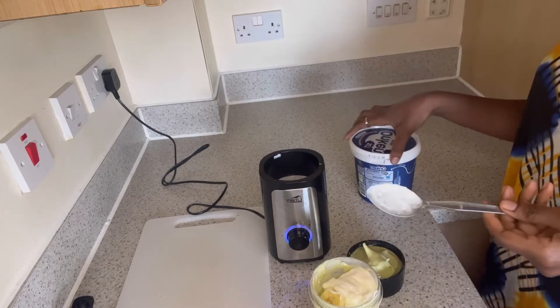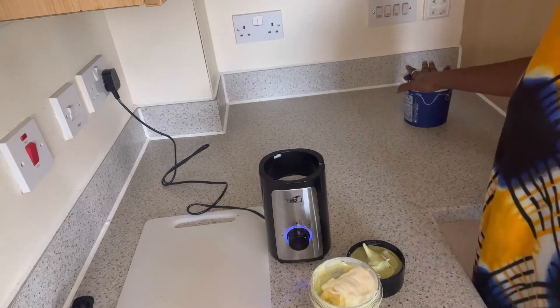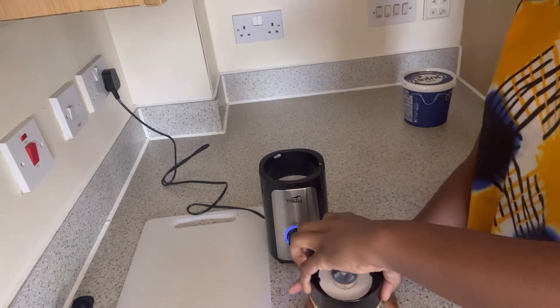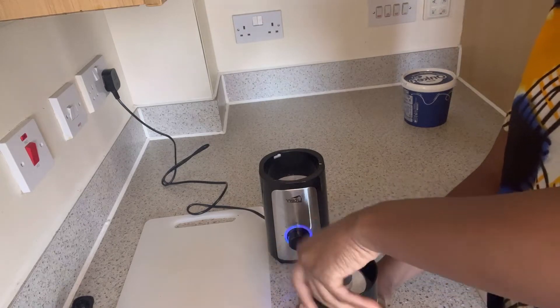I can already smell the chicken — it smells so good, it smells so nice. Let me finish with this smoothie and then I'm going to check out the progress on the chicken.